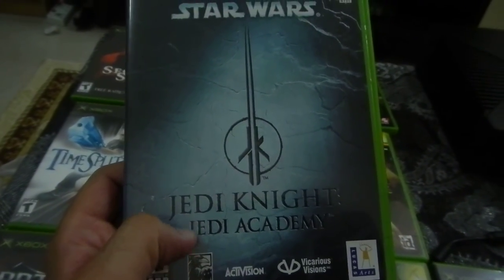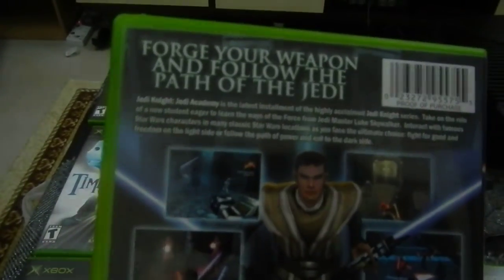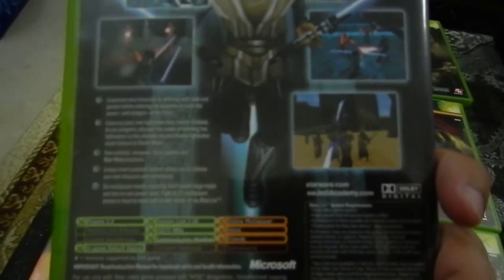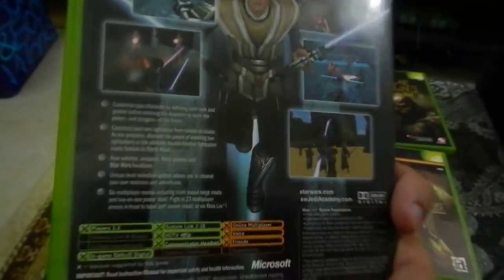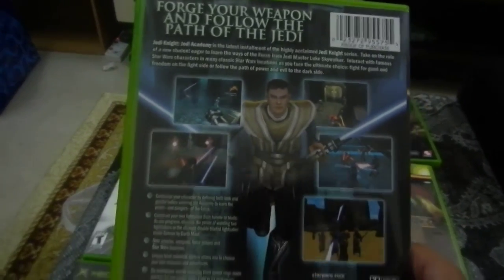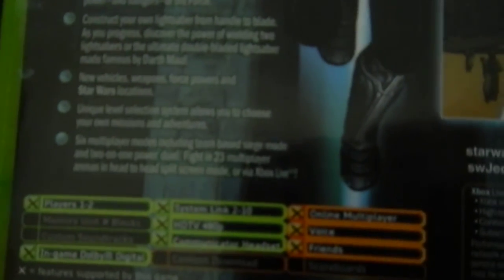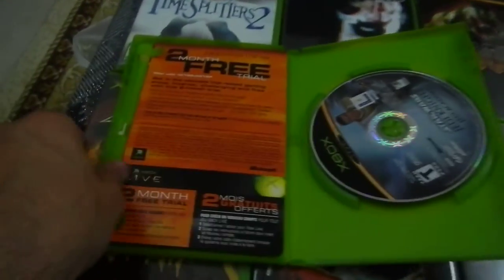I really like the Star Wars series. This is Jedi Knight: Jedi Academy for Xbox. It's a third-person and first-person shooter where you can choose what kind of Force you want — dark side or light side. You can also choose the color of your lightsaber: red, yellow, or green. The graphics are nice and of course you've got the John Williams score. This game actually did have online multiplayer. This copy was still sealed and the coupon for two months free trial on original Xbox Live is still inside.